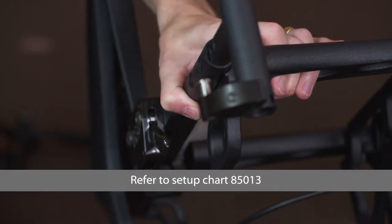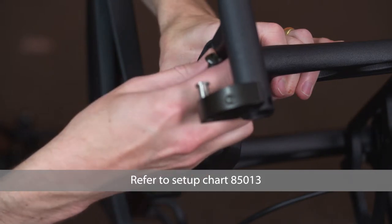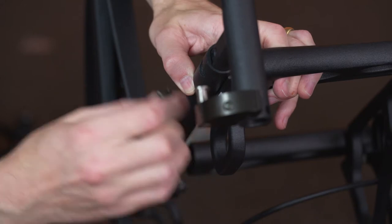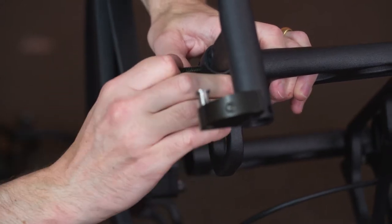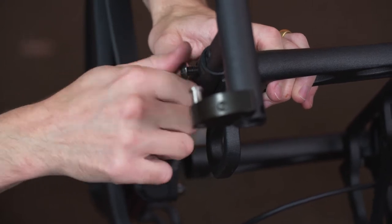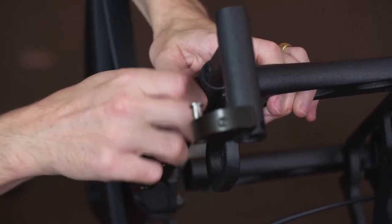Reinstall the front rigging receiver in the original position or refer to setup chart 85013. Loosely install and tighten each of the fasteners by hand.